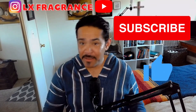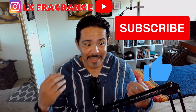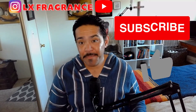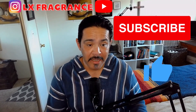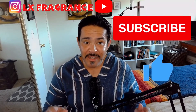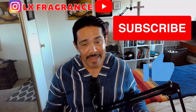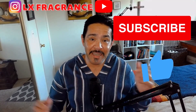I will gladly appreciate it. By the way, all these reviewers that we're going to see today — it's all about love, no hatred whatsoever. It's all about having fun and making you smile. Alright guys, let's go enjoy.